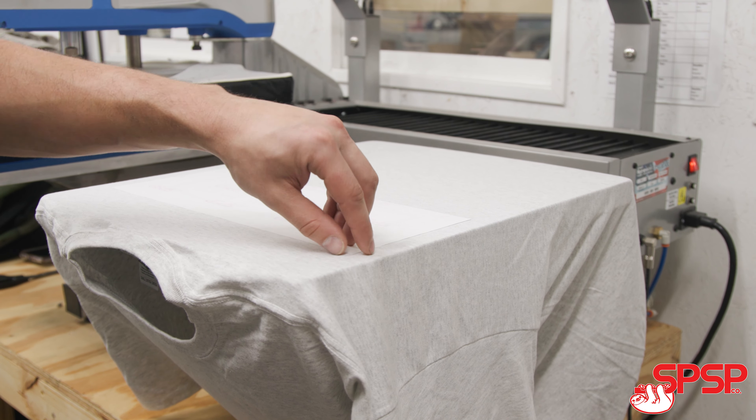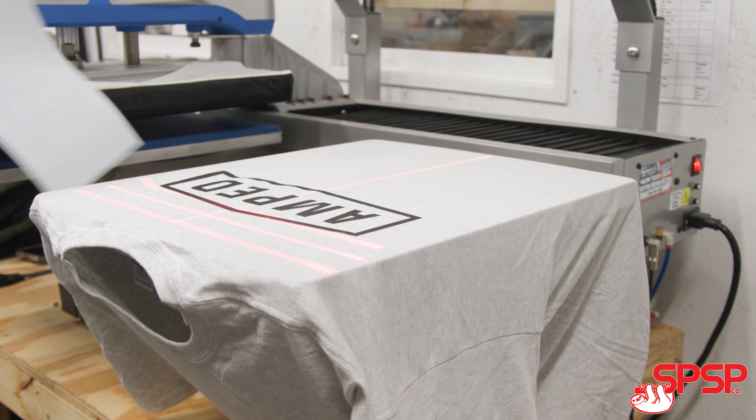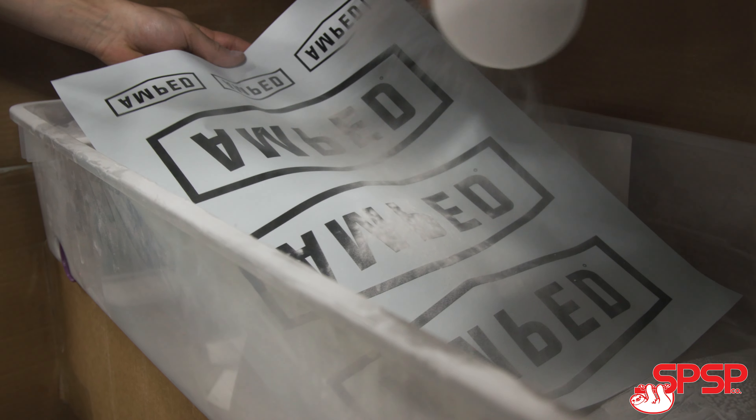We have two types of powders formulated specifically for our transfer paper. The first powder is great to put in the ink for lower mesh, lower detailed images. The second type is a sprinkle-on powder that you put on top of the print after the print has been completed.